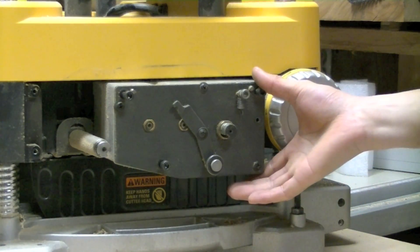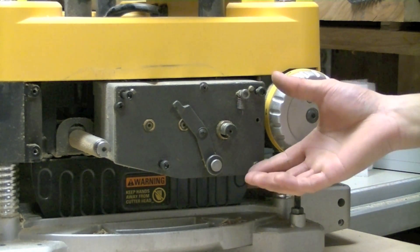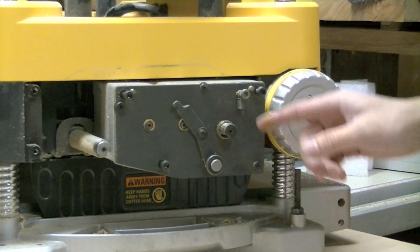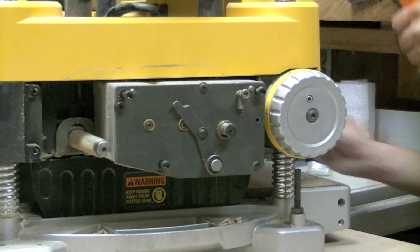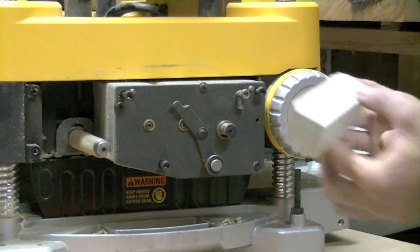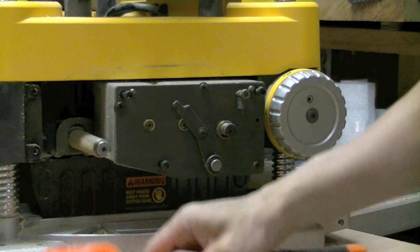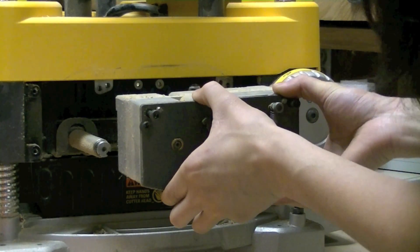I am going to remove the gear box without completely disconnecting it from the machine, as the manual says, and tap out the cutter head using the mallet and a scrap piece of hardwood. So the gear box comes out.